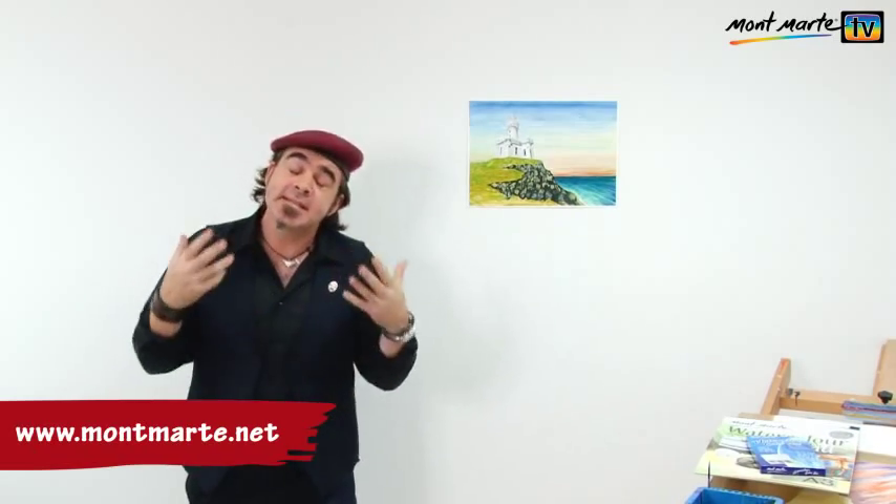Hello there and welcome to another Montmartre art lesson. Today we're going to be creating a watercolour painting of a lighthouse. It's going to be a lot of fun and we're going to learn some great techniques along the way.